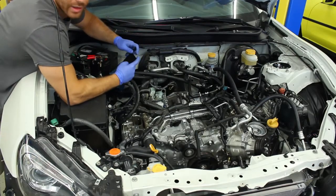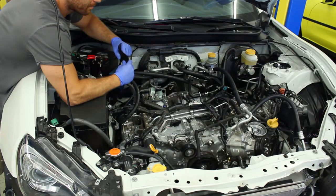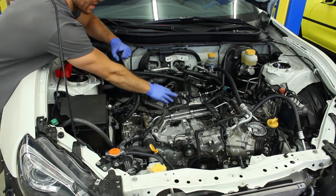Hey guys, we're going to be doing a quick install manual on our bell housing cover today. Really simple part, and it prevents some unnecessary cleanup down the road and also reduces the chance of anything big falling in here.